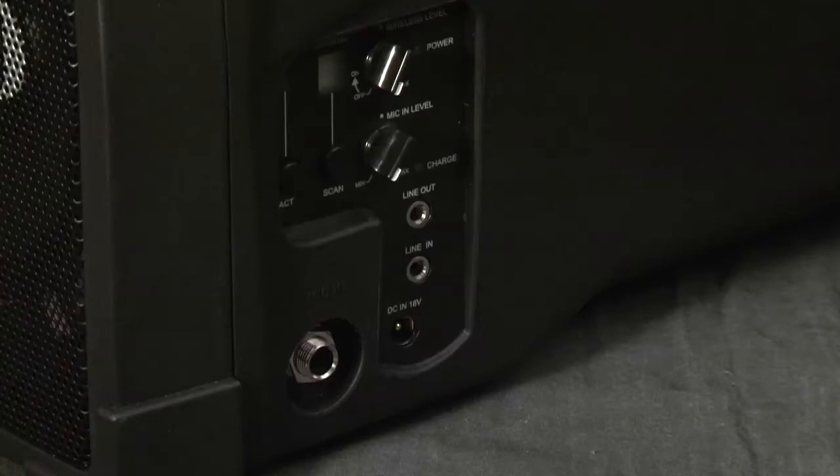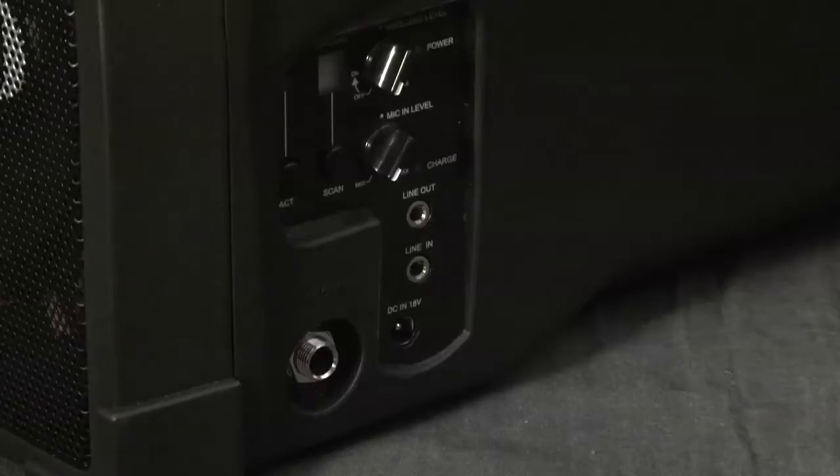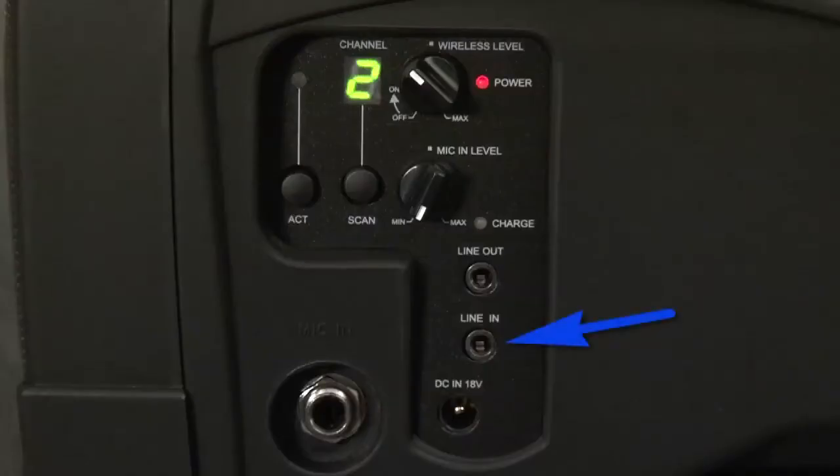The MA-101A can be used both on AC or DC battery operation. This is the power supply for the MA-101A. The battery will allow you to run up to 6 to 8 hours on a full charge. The MA-101A has a line input to use with other audio sources such as an iPod or other MP3 players.